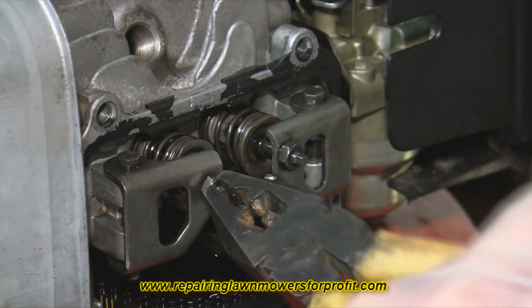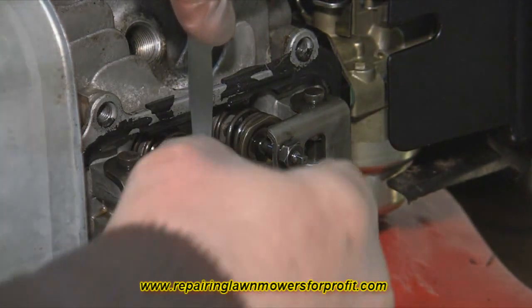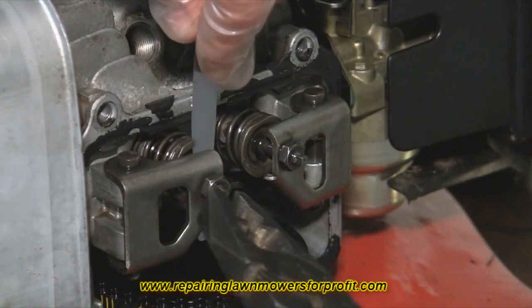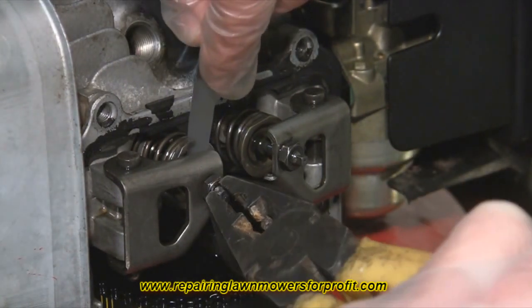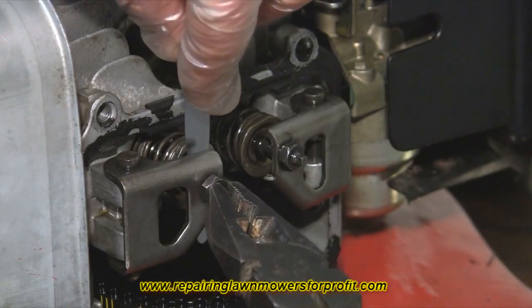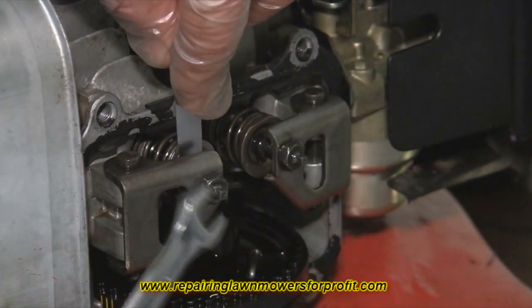Going clockwise will tighten it up and anti-clockwise will slacken it off. Once you've undone the locking nut and backed it off slightly, I can't get the feeler gauge in there — that's eight thousandths of an inch — so if I just back that off a touch more, the feeler gauge just starts to drag in the gap. Once it just starts to drag, just tighten it up a little bit, making sure it's nice and secure.